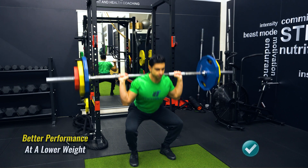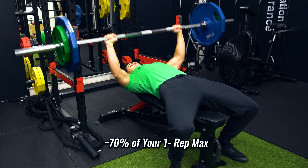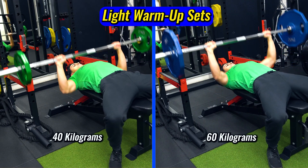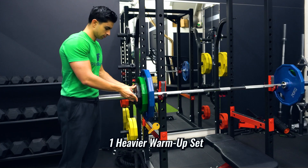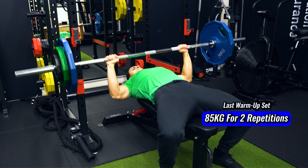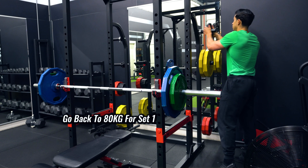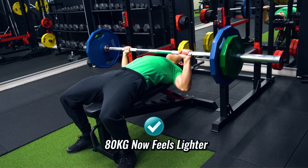Basically, if during your warmup you build up to one heavy set that is not taken to failure, you will be able to perform better once you reduce the weight a little bit to your normal working set weight. As an example, let's say you bench press 80 kilograms for 12 repetitions, which is roughly 70% of your one-rep max. During your warmup, perform your light warmup sets at 40 and 60 kilograms for about 3 to 5 reps, but also have one warmup set at a higher weight like 85 kilograms for just two repetitions. When you go back to 80 kilograms and start your first working set, you will notice that the 80 kilograms feels lighter and you will be able to perform more repetitions than usual.